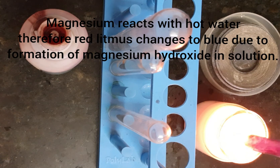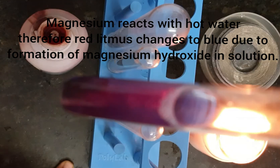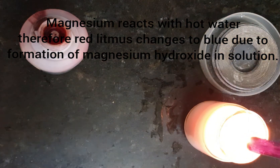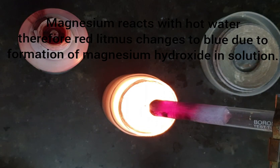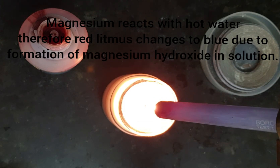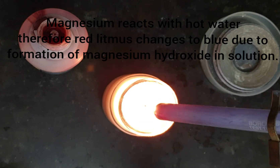See the bubbles above — they are turning blue slowly and slowly, so the red litmus is changing into blue. Now you can clearly see that the bubbles above are blue. The red litmus is slowly changing into blue, meaning the reaction is taking place between magnesium ribbon and hot water. It is changing into a basic solution — that is magnesium hydroxide.